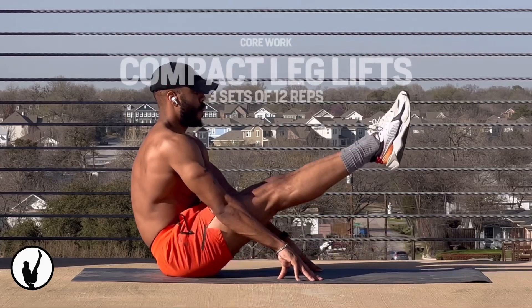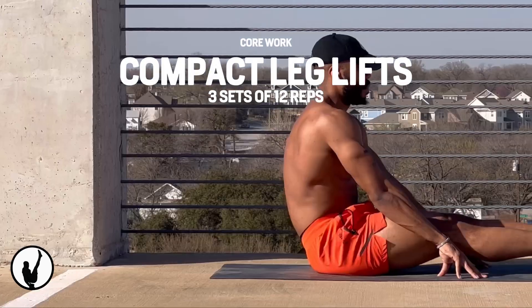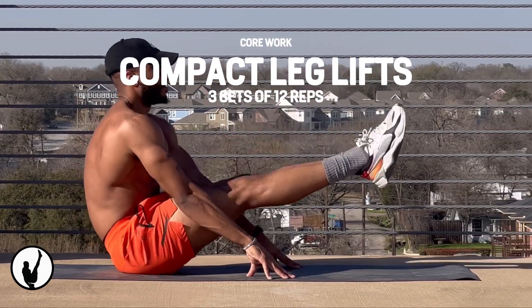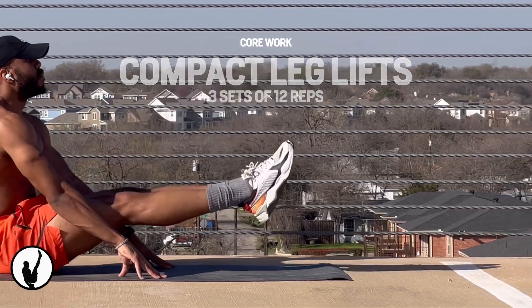Now that we're reaching the end of our workout program, we're going to start some core work, starting with compact leg lifts. This is a great exercise if you want to learn the L-sit and you lack hip mobility and core compression. The further you lean back, the easier it is.